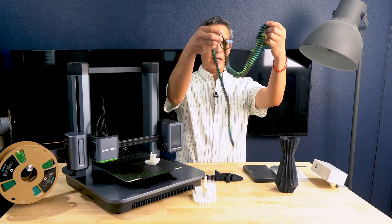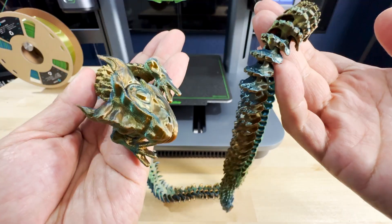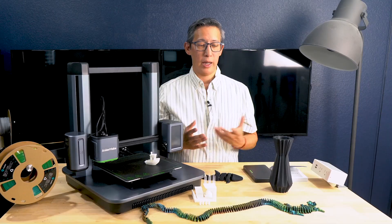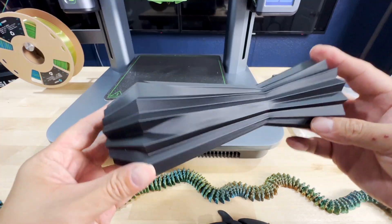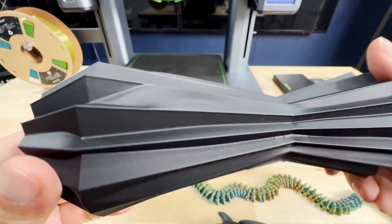Even at higher speeds the output is impressive. I printed this long articulating dragon which turned out very nicely and was extremely high quality. I also printed this vase, and the quality is impeccable — it just looks amazing, the layer lines are hardly noticeable, and the detail in the print itself is top quality.